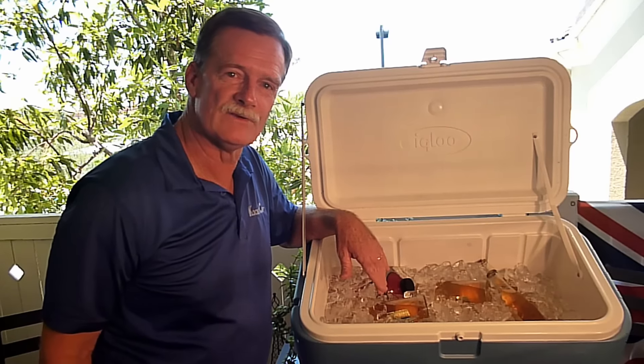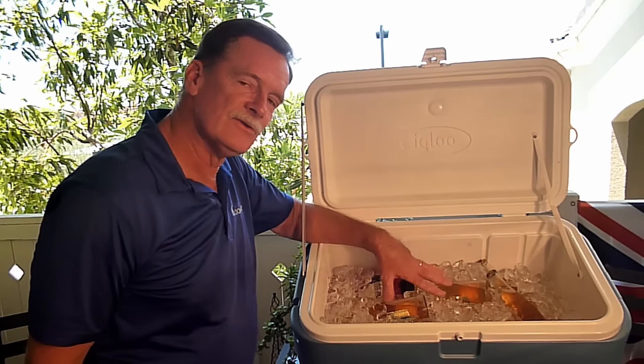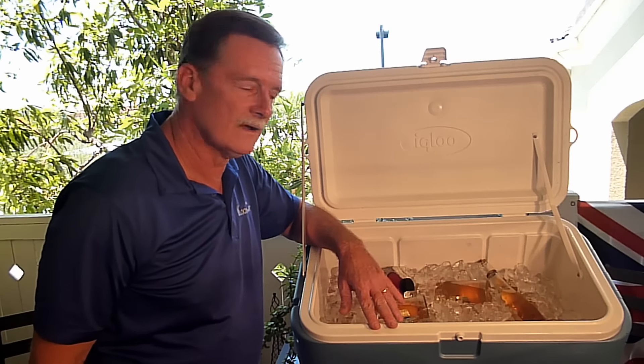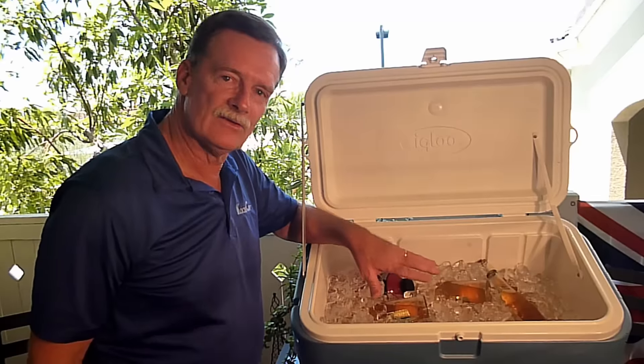Probably something that most of us are totally unaware of. But every time you open your cooler, warm air enters into your cooler cavity. Then when you close that lid, you've now trapped all of that warm air inside your cooler, and that's the warm air that attacks and kills your ice.